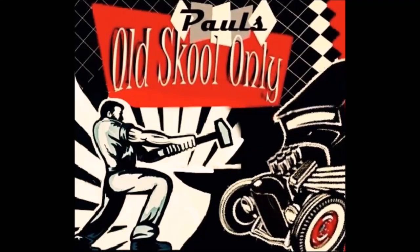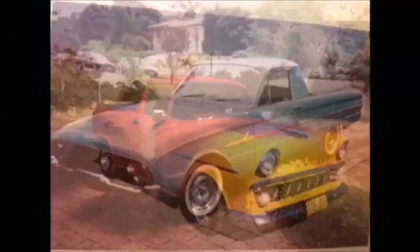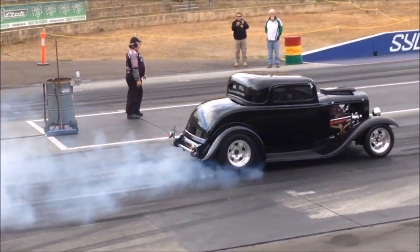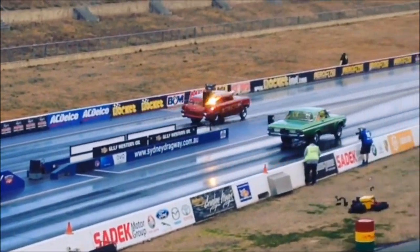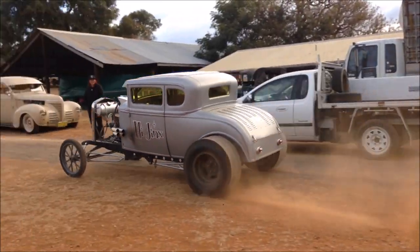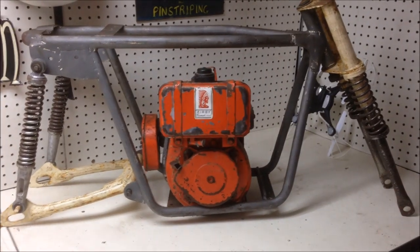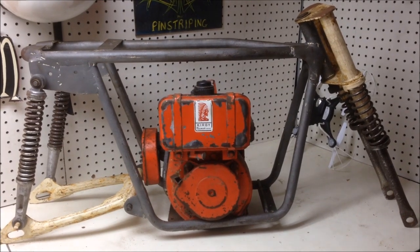Minibikes. Today I'm playing with minibikes. This is an early 70s, late 60s, early 70s Dexon Swinger.